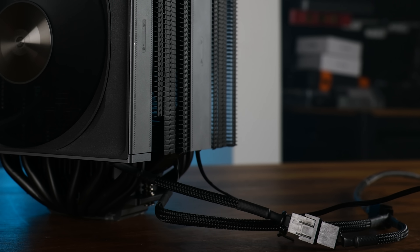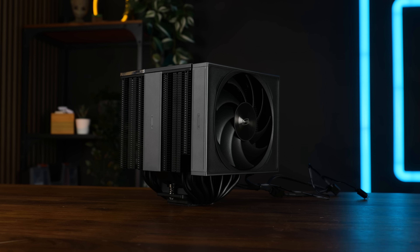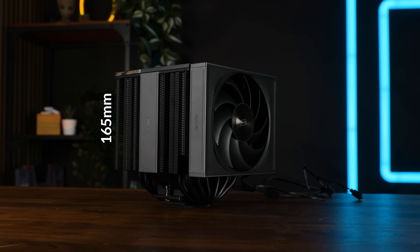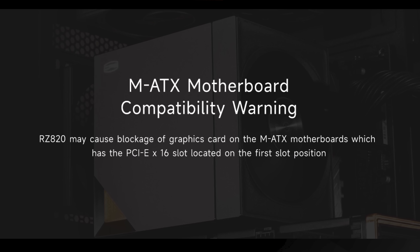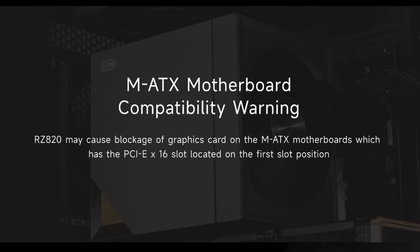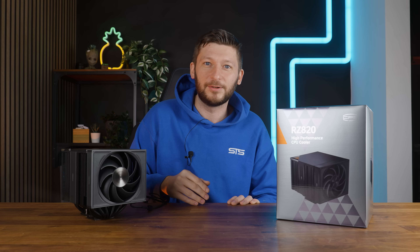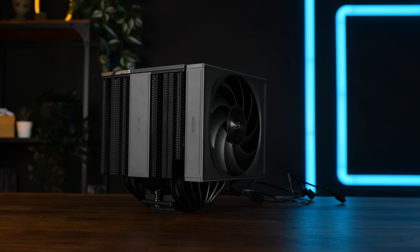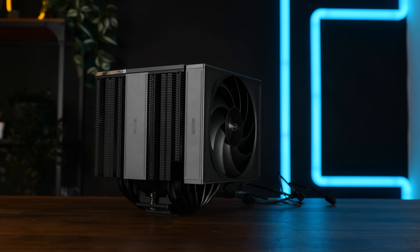Both fans are, of course, 4-pin PWM controllable, including a splitter to run everything on a single port. Standing on the table, this is a behemoth — it measures 165mm in height and 150mm in depth, so watch out for that. Also keep in mind a few regular ATX motherboards that use that first PCIe slot position. Being 161mm wide, the right fan will inevitably span over the RAM slots.